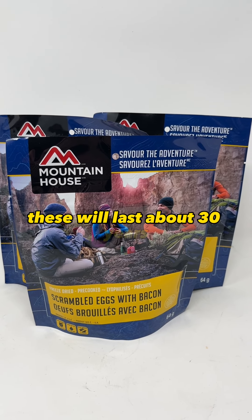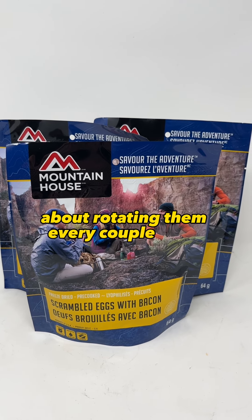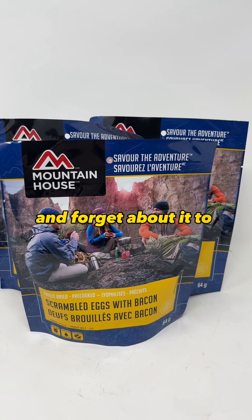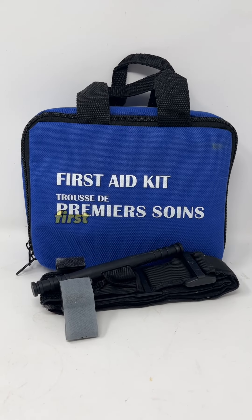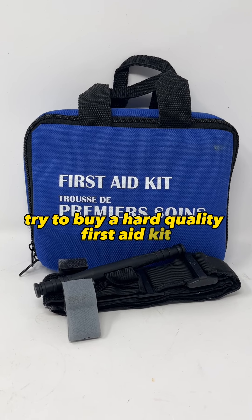Here are a few items that preppers should add to their bug out bags. Freeze dried food. These will last about 30 years, so it's not like canned food where you have to worry about rotating them every couple years. You kind of just put them in your bug out bag and forget about it. To prepare, you just add boiling water straight into the bag, let it sit for a few minutes and then eat.